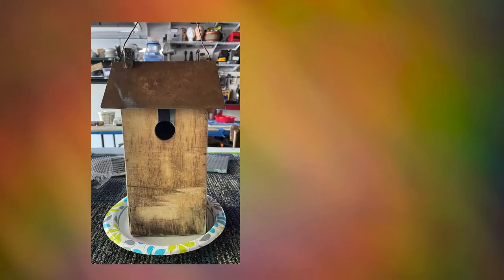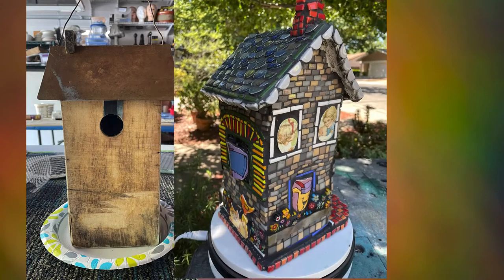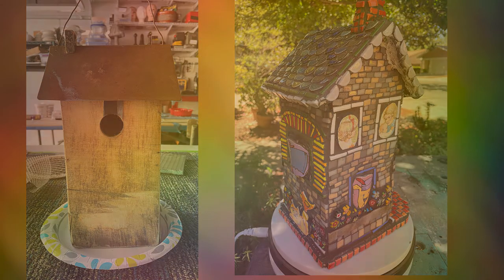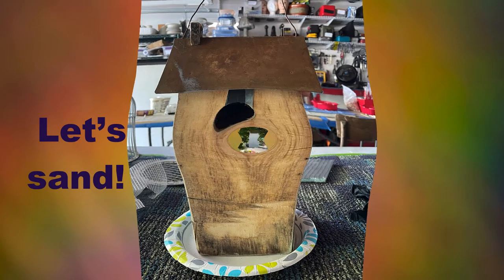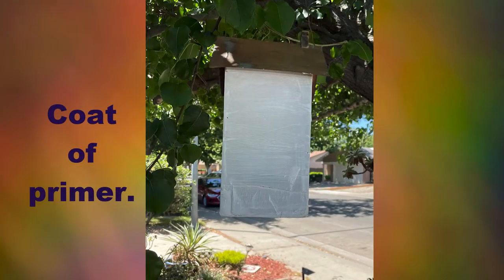Hi, this is Karen and in this video I show you how to transform a birdhouse into a garden sculpture. Start with a dated, rusty but still loved birdhouse. Sand it down and give it a coat of primer.